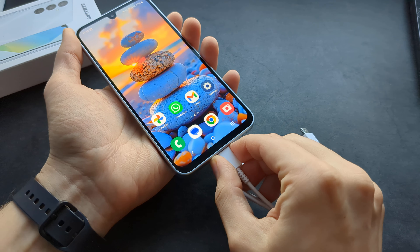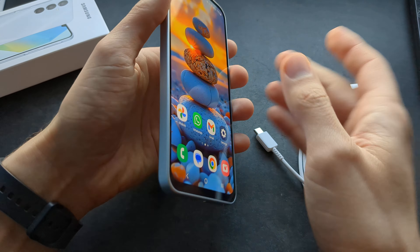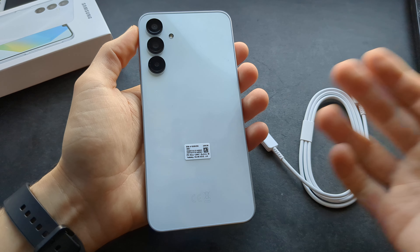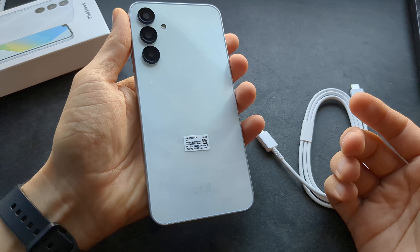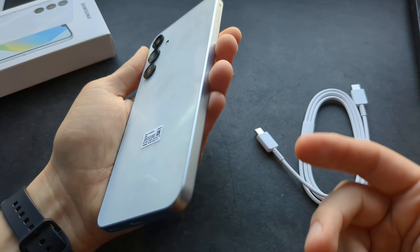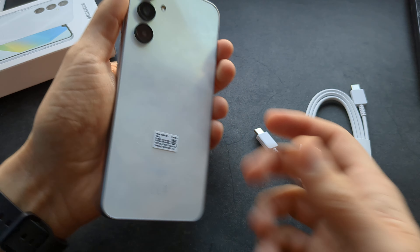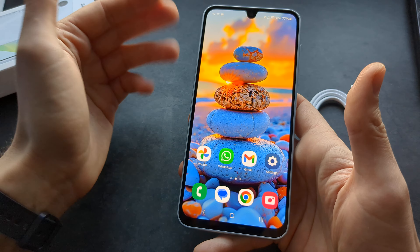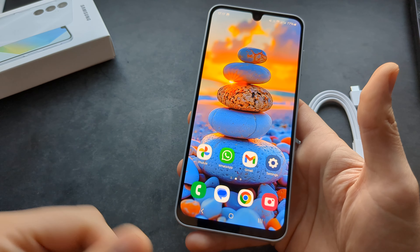When it comes to charging speeds, this phone actually has got a really good charging speed of 25 watts, and for a budget phone that's actually insanely good. Also the battery capacity on this phone is 5000 mAh, which is actually very huge — none of the flagship phones have this kind of huge battery.